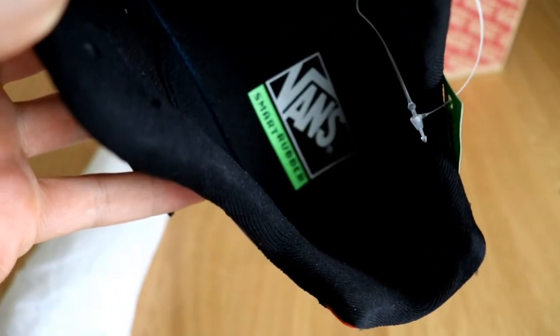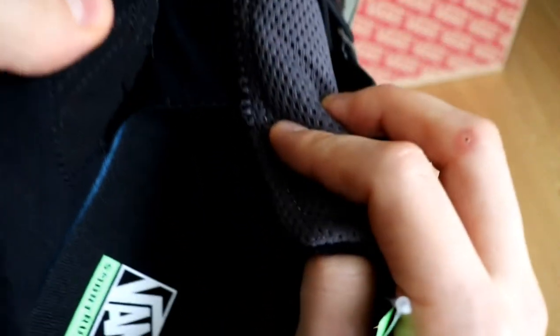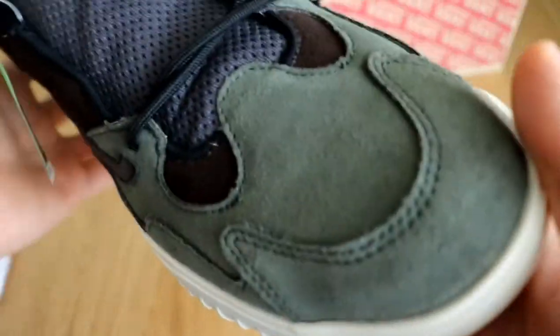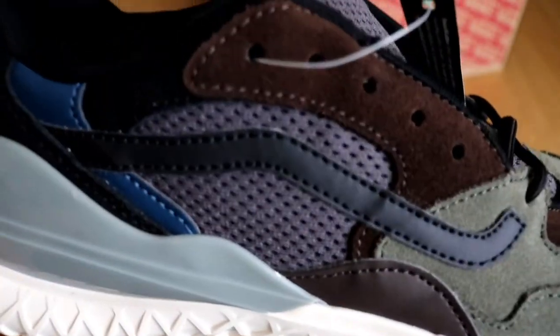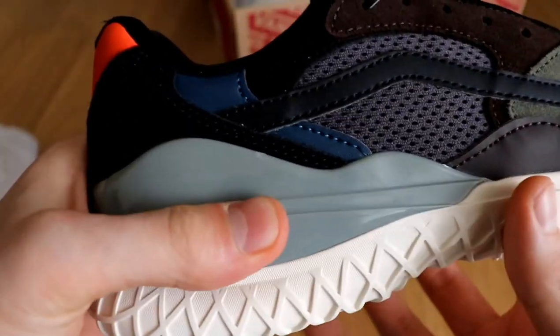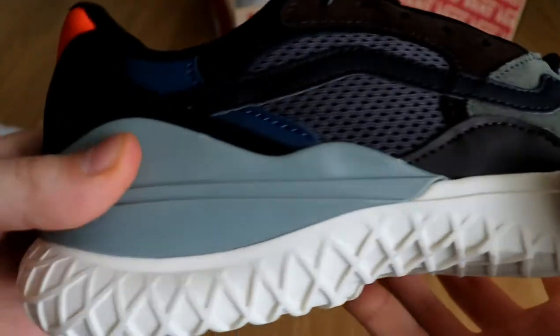Inside, this part is kind of plastic, but it's not exactly hard plastic — it feels a little bit like gummy, a little softer.